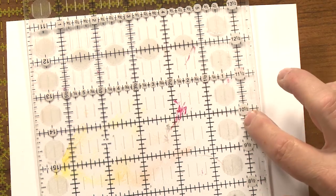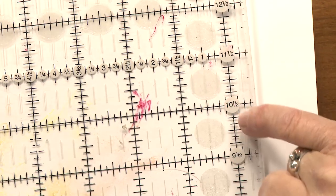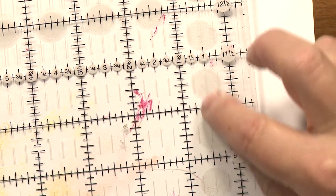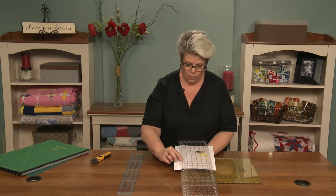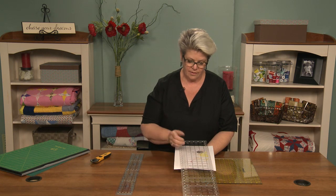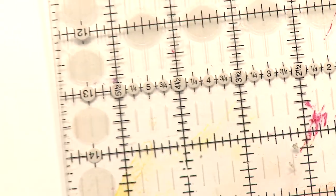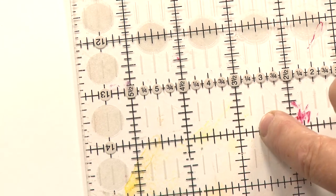If we have a pattern that says something needs to be cut at three and three-eighths, we need to understand where three-eighths is. In between every inch marking, we generally have four pieces of information: the half-inch line is the longest, then quarter-inch lines that are a little shorter, and then eighth-inch lines that are the shortest. So if we want three and three-eighths, we work off the non-half-inch side, count over three inches, then count one-eighth, two-eighths (which is one quarter), three-eighths — and that is where we cut.